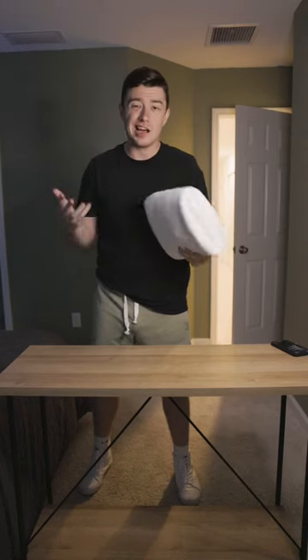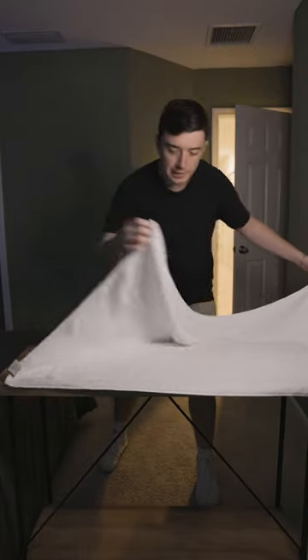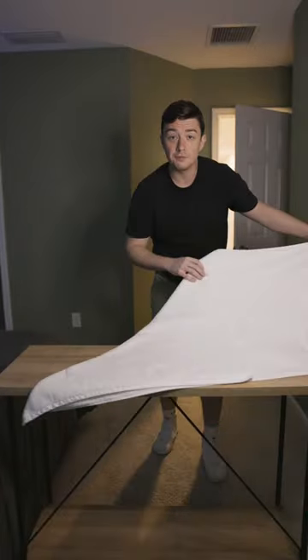The pros: it looks a little nicer. The cons: it does take more time. Time for method number three and my personal favorite. Lay your towel flat, take the corner, and bring it up to the other edge to make a triangle. From here, fold the towel in half.